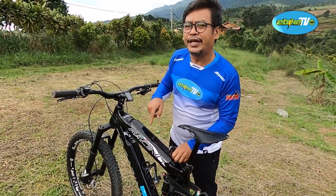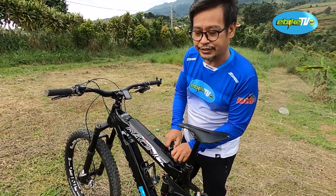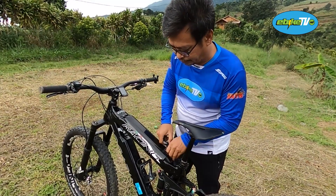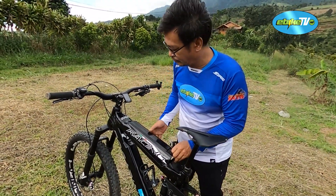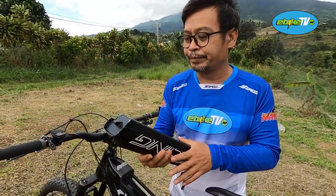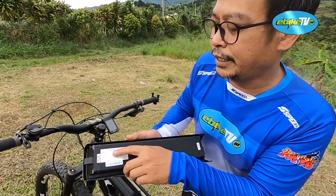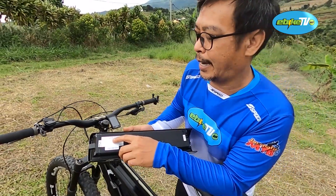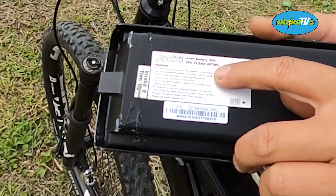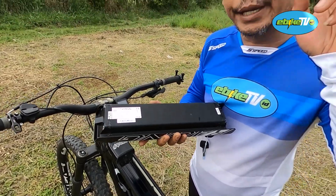Kayaknya baru di kelas ini yang berikut 2 baterai sekaligus ya. Kita lihat: 36 volt, 13,8 ampere, atau 497 watt-hour. Artinya kalau 2 buah, hampir 1000 watt-hour, atau 26 lebih ampere.